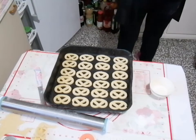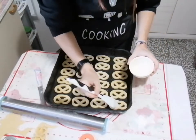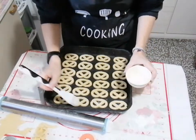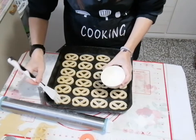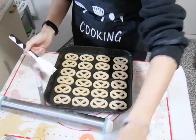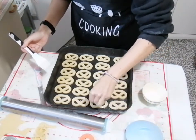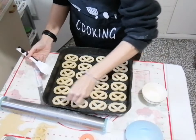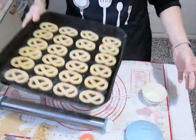Take a pastry brush and pour a little milk into a small bowl. Gently brush the surface of all the cookies — do 3 or 4 at a time so the milk stays fresh. Be very gentle. Then sprinkle a little granulated sugar on top. I'm using regular granulated sugar. A little milk and a little sugar — the first row is done; do this with all the cookies.